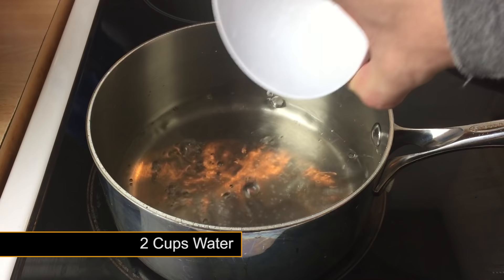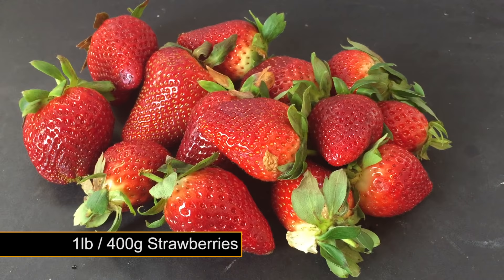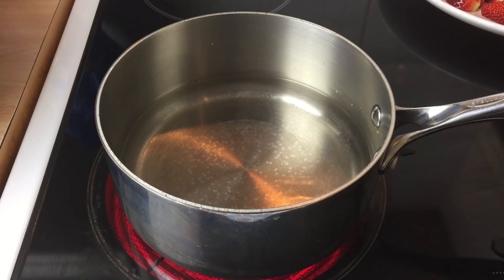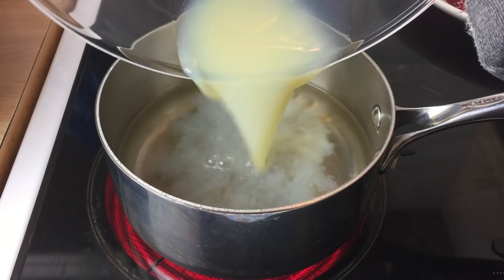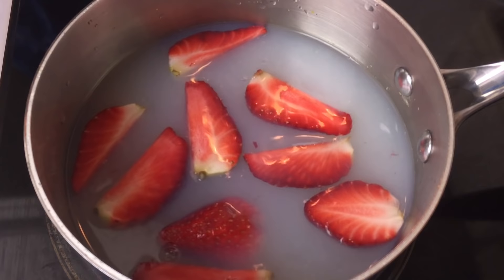Now add two cups of water. You will need to get hold of one pound of strawberries, or 400 grams — I picked these up from the local supermarket for around £2.50. Remove all the stalks and slice into quarters or halves and set to one side. Start to heat your water up and reintroduce your corn liquid from earlier.